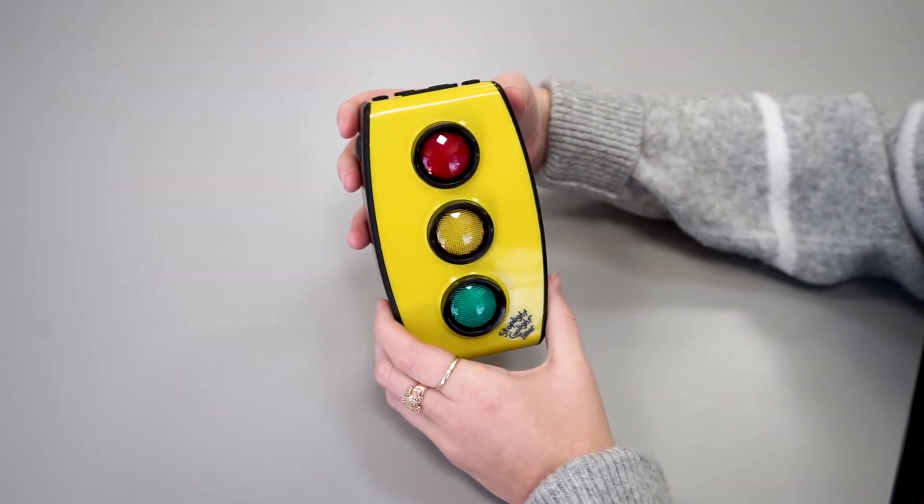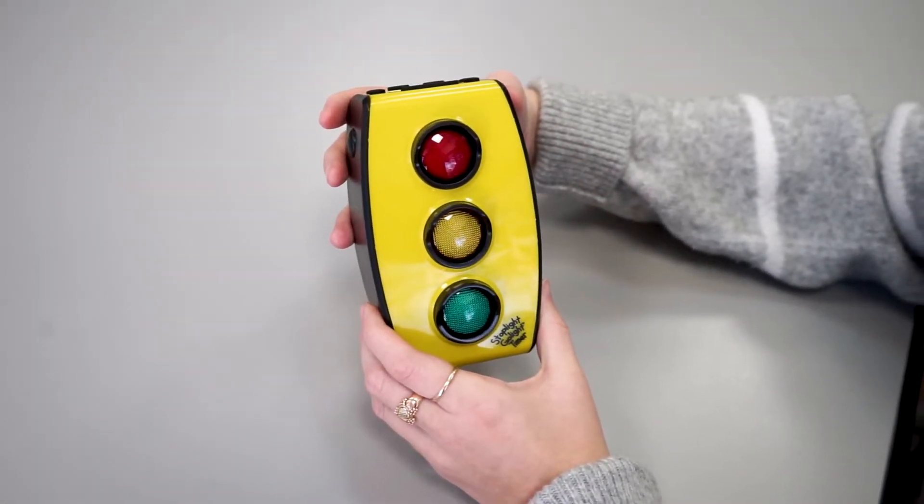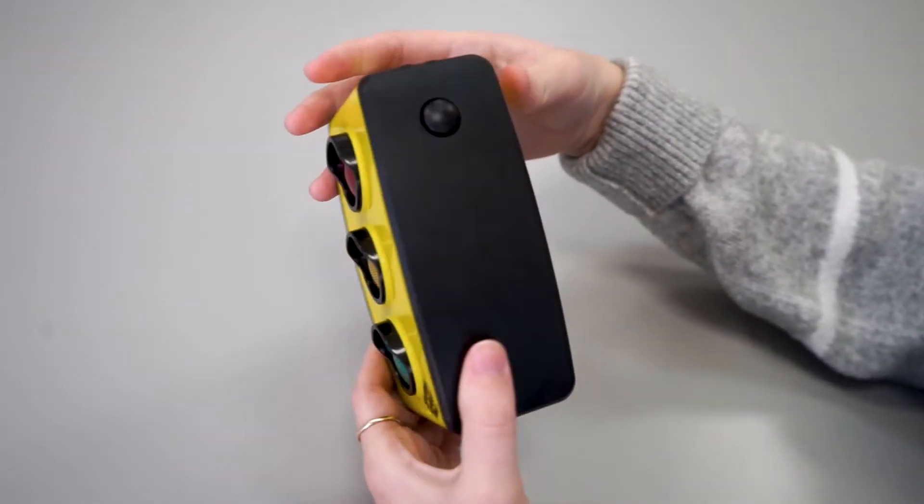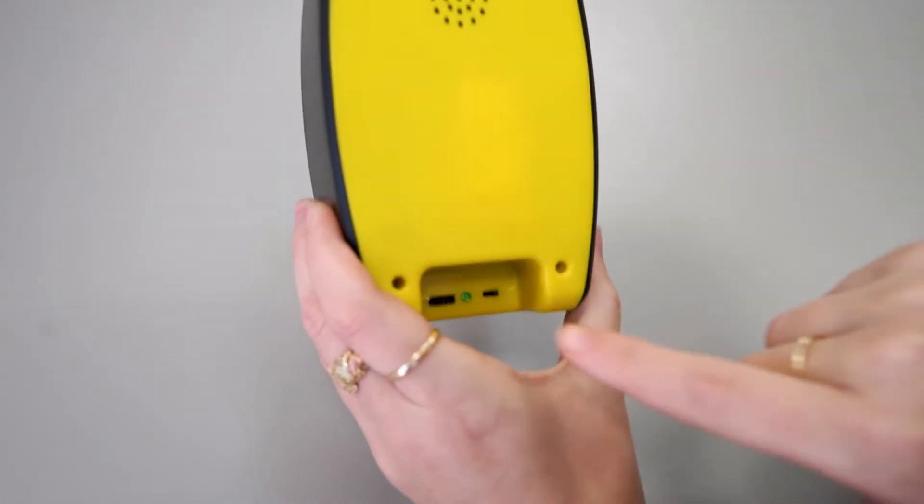This is the Stoplight Go Light. I'm going to show you how to turn it on. The first step is turning over the Stoplight Go Light and finding the switch at the bottom.